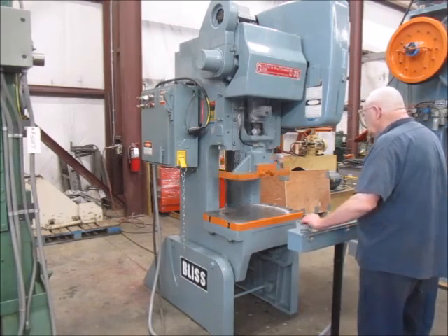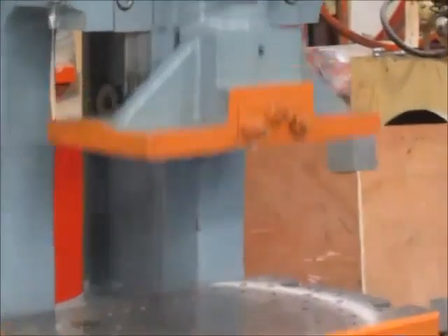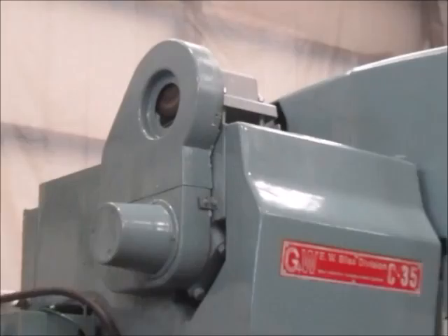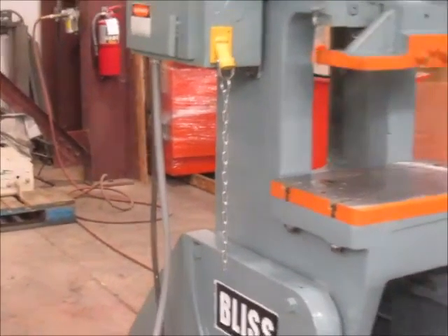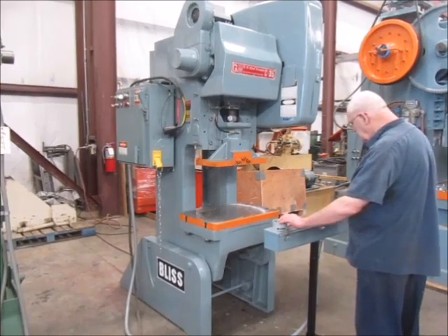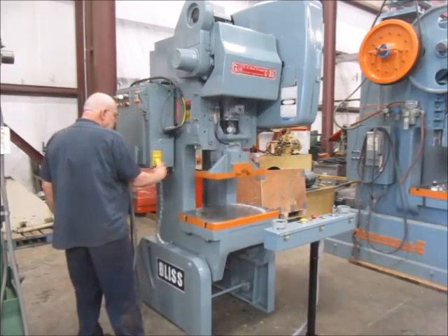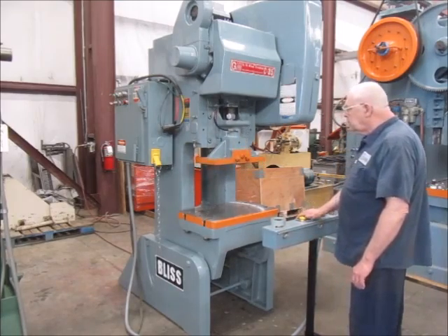This is inch mode. Single stroke. This is continuous. This is top stop.